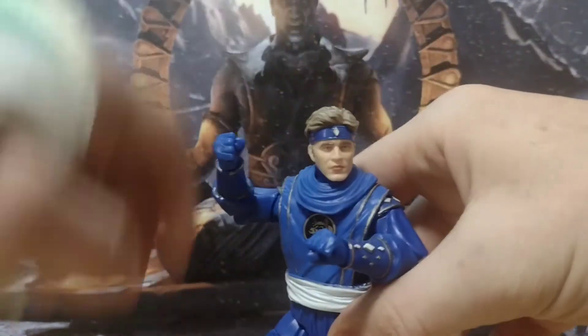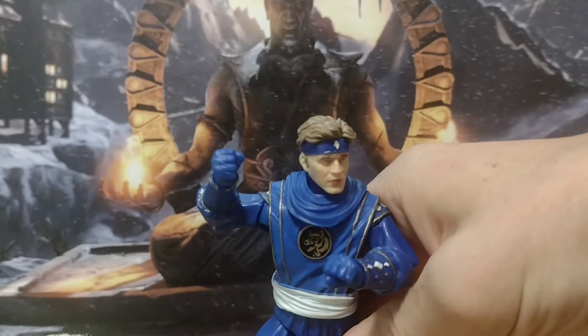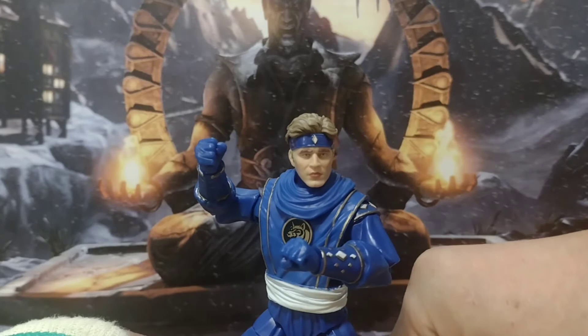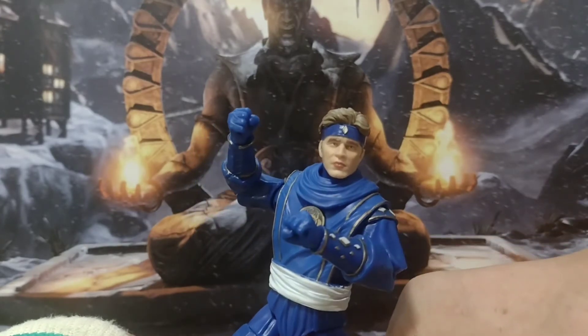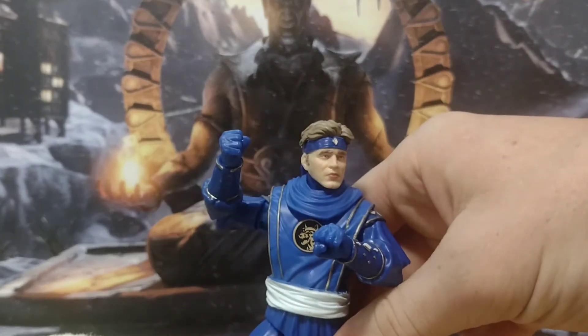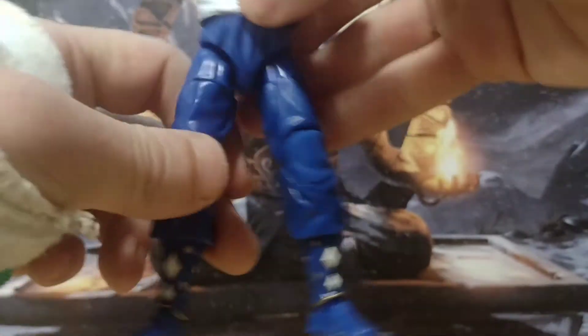This is Billy. The head sculpt, as you can see, is a bit stronger than the first one that comes with the Mighty Morphin figure — that one a lot of people said looked like Austin Powers, and it wasn't an invalid criticism. This one is much more distinctly Billy. Is it perfect? No. Is it good? Yeah. I think this is a plausible likeness — you can tell that's Billy, and it looks good. The whole figure looks good.